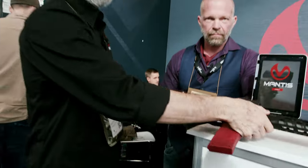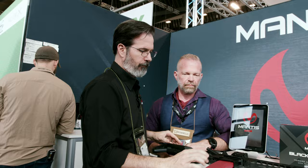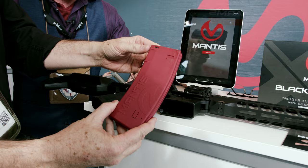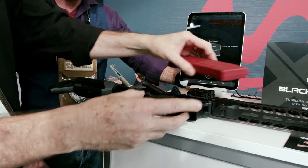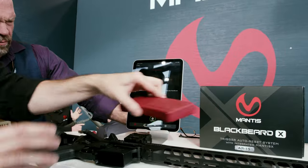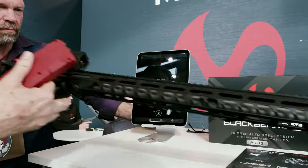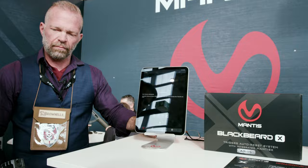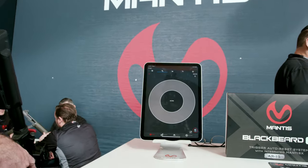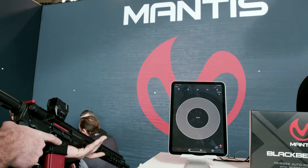Once we pair it to the system — I should show how that works — pair it to the system. Once it's connected, it's going to calibrate. Now that it's calibrated, we will pick up every single shot. You can go as fast or as slow as you want. It will pick up eight shots per second.